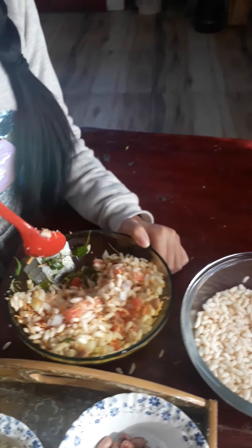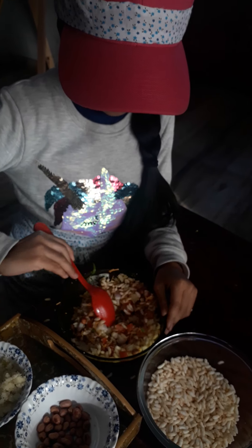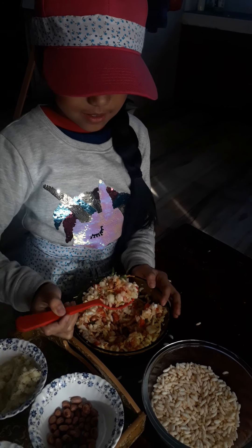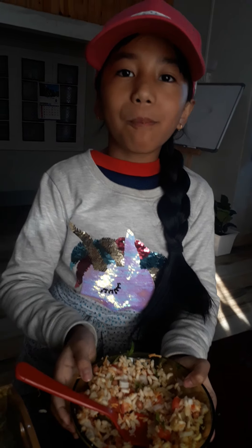I'm going to put some fresh coriander leaves. Mix that nicely. Now guys, I'm going to be tasting it and I'm going to be showing you how it tastes. Let's take a scoop — it's like every ingredient we need. Mmm.